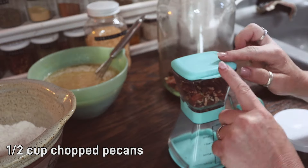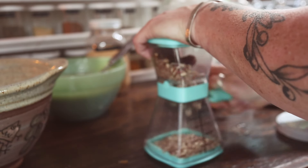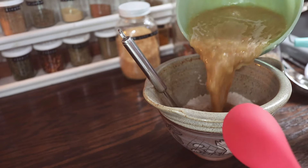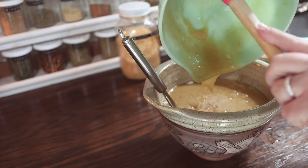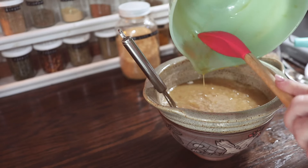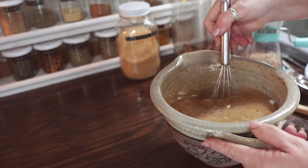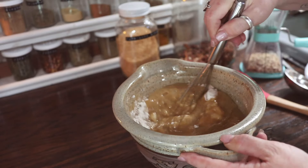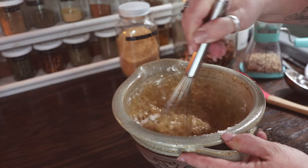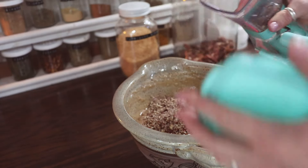Now we're going to chop up some pecans. You'll need a half a cup of chopped pecans, and you can chop these coarse or fine depending upon your preference. We're going to combine our wet and dry ingredients and stir these together until they are well combined. Don't forget to scrape the bottom of your bowl with your spatula to get all of the ingredients mixed in. Add in the chopped pecans and give those a stir.